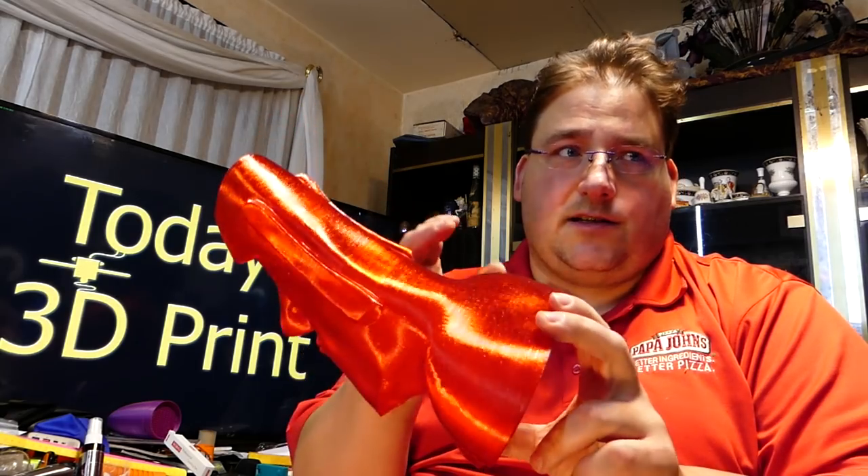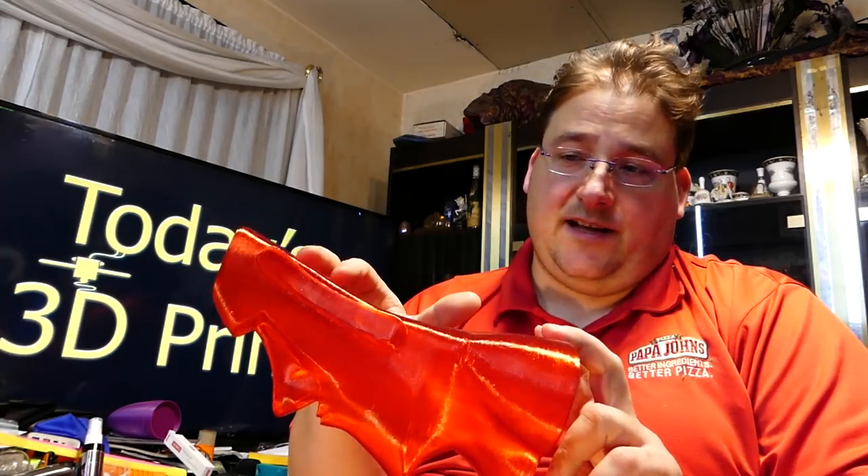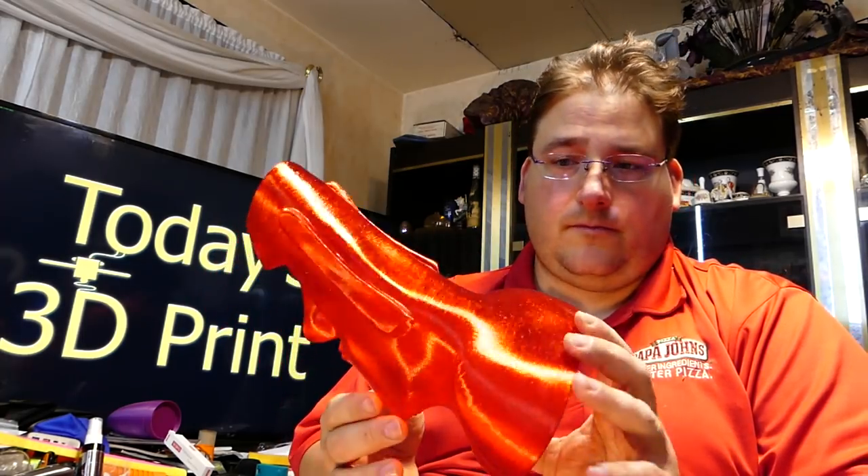This is the Zyro Twinkling Series — basically a transparent red PLA with glitter. And of course, it's beautiful. I love Zyro's filaments. It's my favorite go-to filament if I want to make cool-looking exotic stuff.